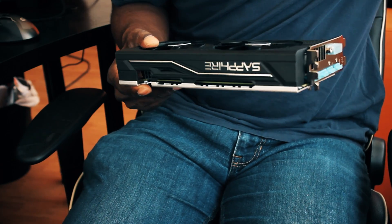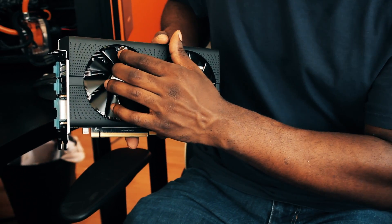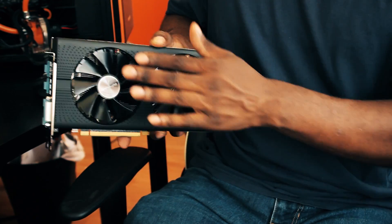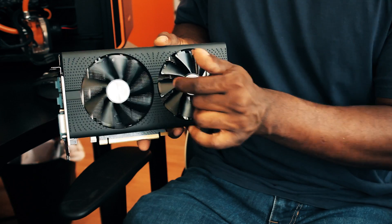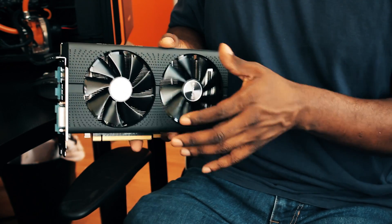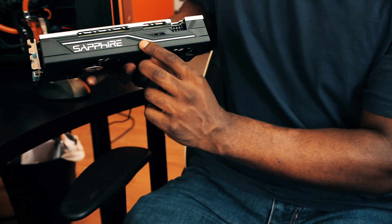One thing you don't get is a screwdriver — you'll need your own. On the top of the card you'll see there are screws; you can undo those, take the fans out, and put new fans in. You can even get ones that glow if you want. These are just the basic fans — they sound really smooth, very light. And there's the Sapphire logo printed on it.